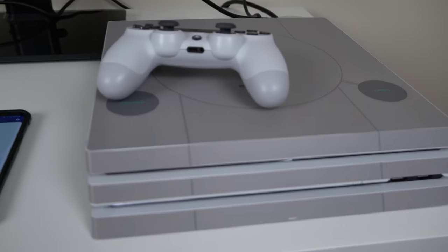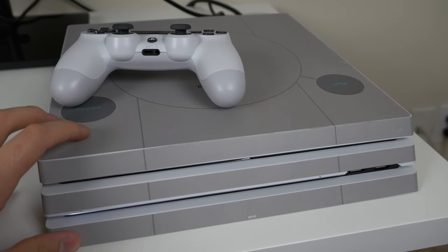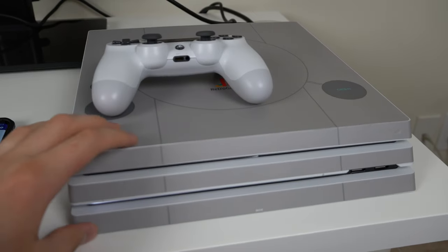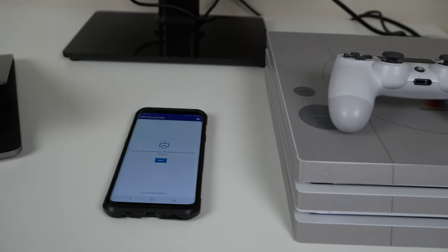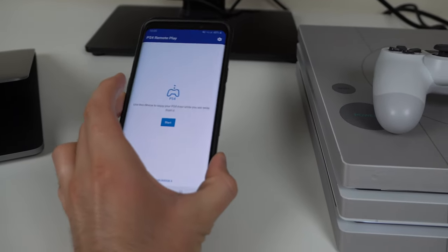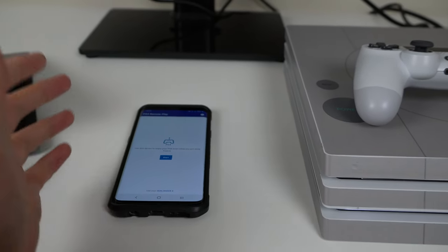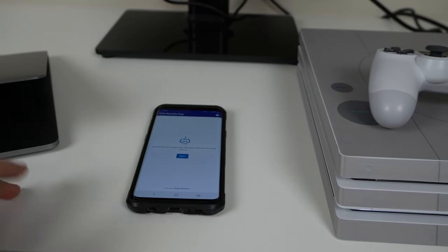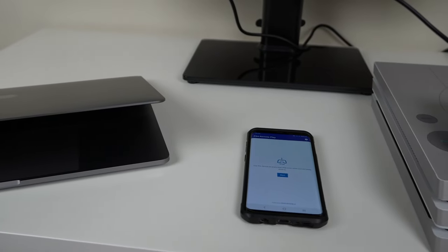First of all you're obviously going to need a PS4. I have a PS4 Pro here — it has a skin that looks like a PS1 on it but it is a PS4. You need a PS4 controller, and then depending on how you're going to do this you need at least one device: a phone, a computer, a Mac, a Windows, or a PS Vita. I have a PS Vita but I don't recommend it because it's so old and slow that remote play honestly does not work very well on it. You may also need a second device — I'll get into that later.